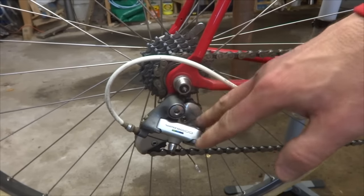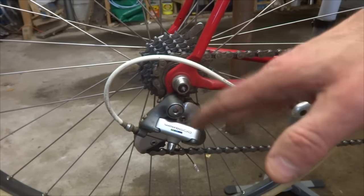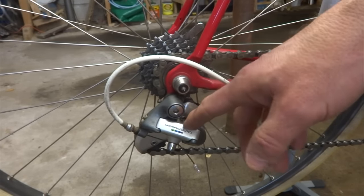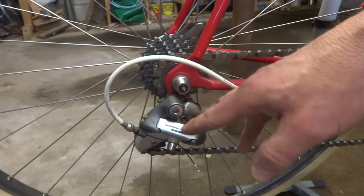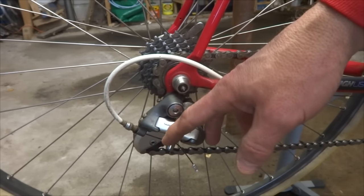Hey viewers! I've had some people ask me about rear derailleurs, especially cage length, when they want to make changes to their drivetrain — either changing the crankset or the rear cassette freewheel — and they're not sure whether they need a long cage derailleur or could stay with a short cage. I'm going to explain the difference between the two and how to figure out what you need.